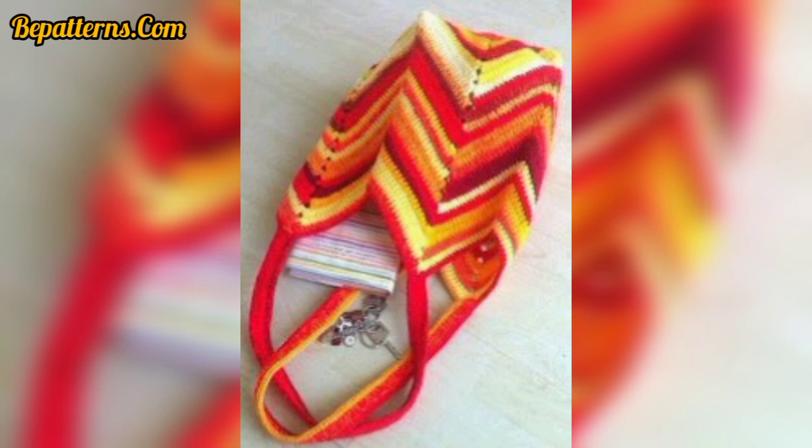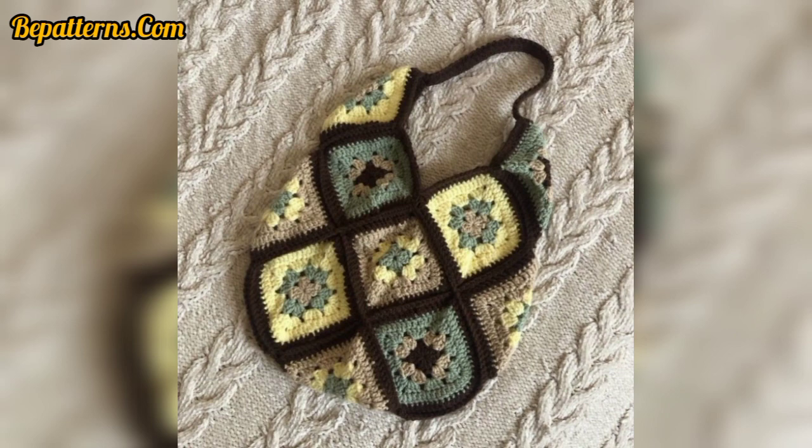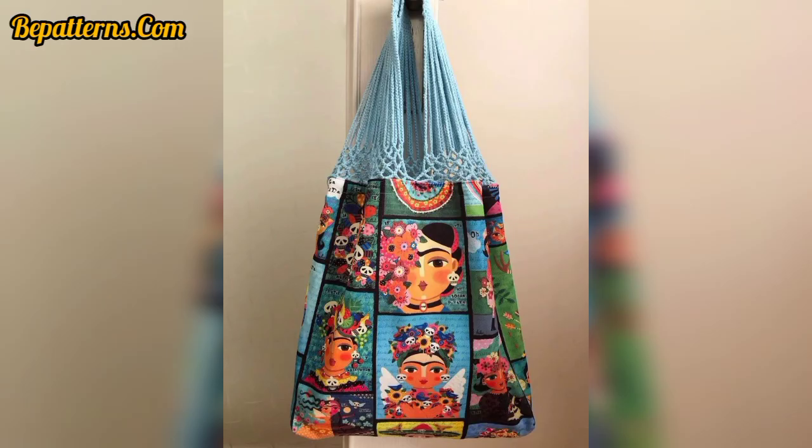Lovely viewers, you can make these beautiful accessory bag patterns at home. You can use different types of items and different types of yarn and colors. You can also decorate your crochet accessory bags with beautiful theme colors, tassels, beads, and balls.